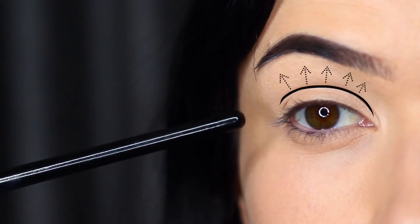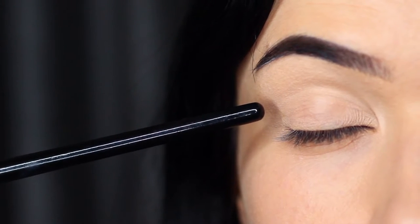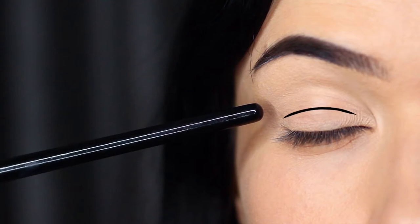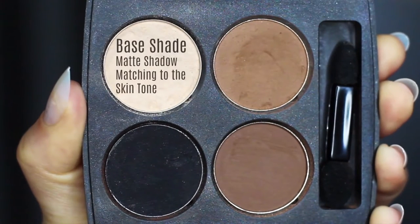The crease area is basically where the lid creases into the eye shape, stopping just underneath the brow bone, and of course you have the lid as well. For a smoky eye, I actually divide the lid into an upper and a lower part. As far as eyeshadows go, I've created a little smoky palette for us — you want to adapt this to work with your own skin tone.